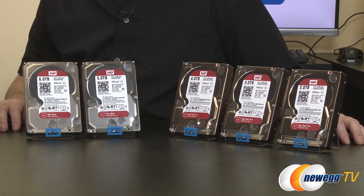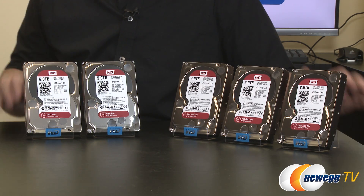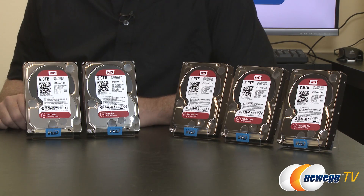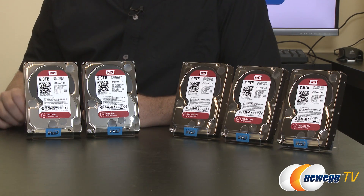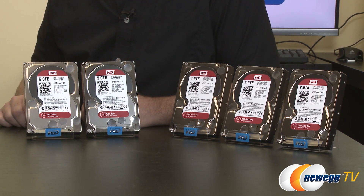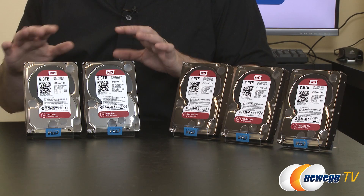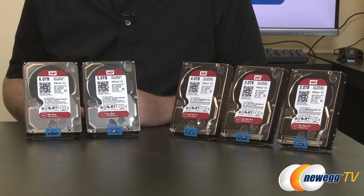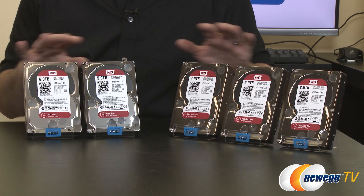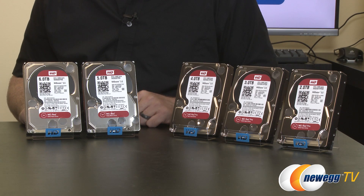I've mentioned NASWARE 3.0 a few times, so let me explain what it actually is. NASWARE is a set of product features that WD has engineered and implemented specifically in the Red series of hard drives to ensure they perform admirably in a NAS environment. This includes RAID support, which is very popular with NAS setups — often configured as RAID 1, RAID 5, or RAID 6 — providing data redundancy in case of a drive failure.